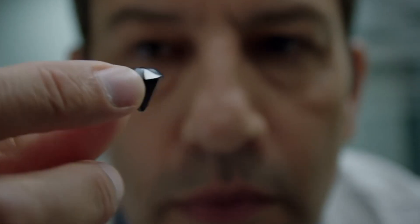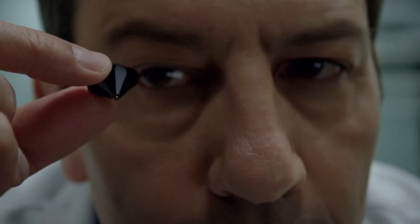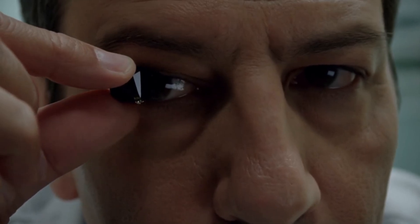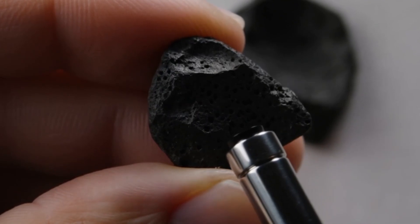Check for magnetism. Carbonado diamonds often contain traces of graphite and iron. You can test this using a small magnet. Slight magnetic attraction may indicate a real carbonado. No attraction doesn't always mean it's fake, but it's a useful clue.